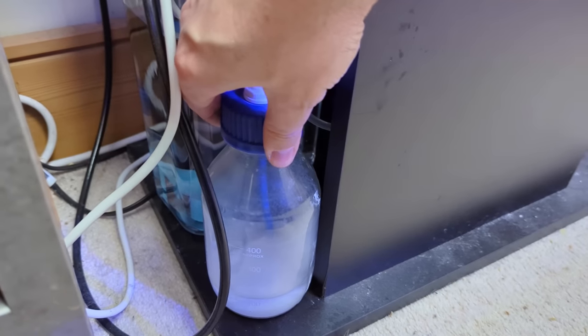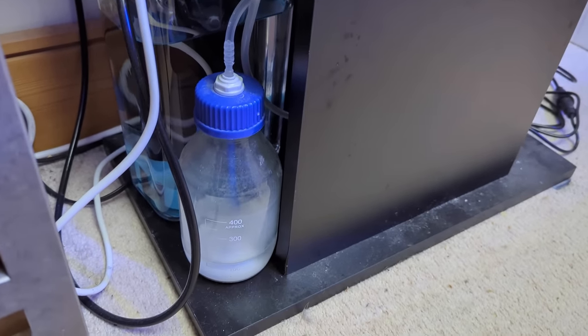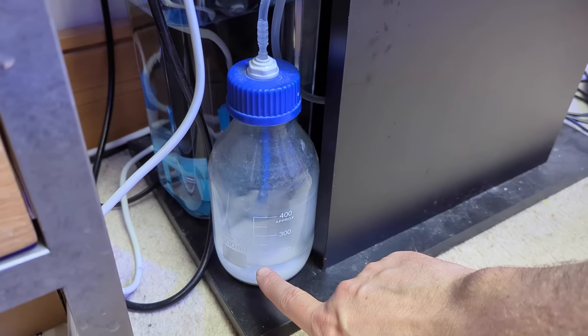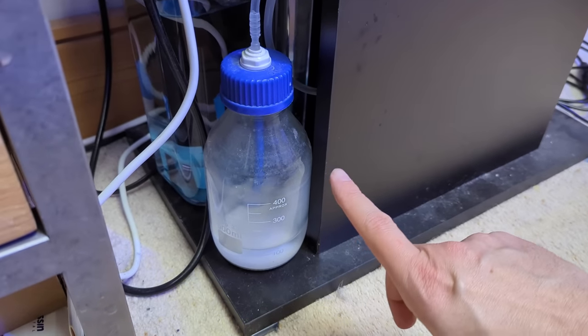It holds about half a litre, and that lasts me about two weeks. It's almost out now so I need to top it up. Every fortnight I'll add just two grams of kalkwasser in there, or maybe not even that, give it a bit of a shake with some new water, and then it's done.